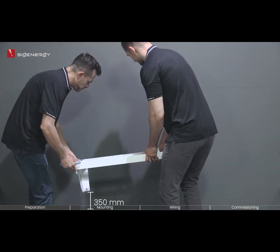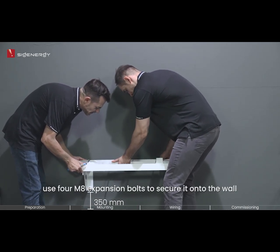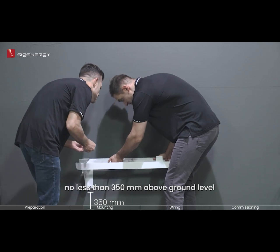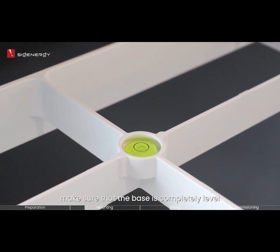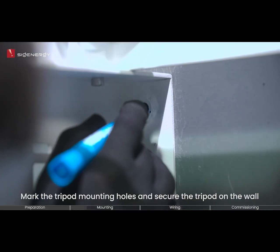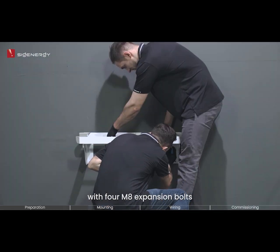To properly install the tripod, use four M8 expansion bolts to secure it onto the wall. Make sure to mount it at a height of no less than 350 millimeters above ground level. Observe the horizontal bubble to make sure that the base is completely level. If not, adjust the placement until leveled. Mark the tripod mounting holes and secure the tripod on the wall with four M8 expansion bolts.